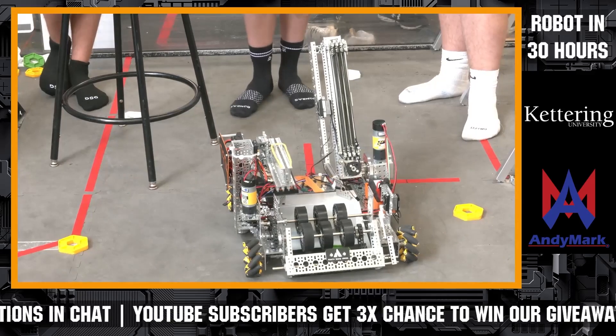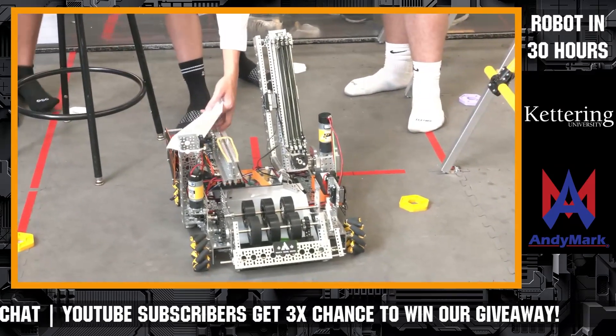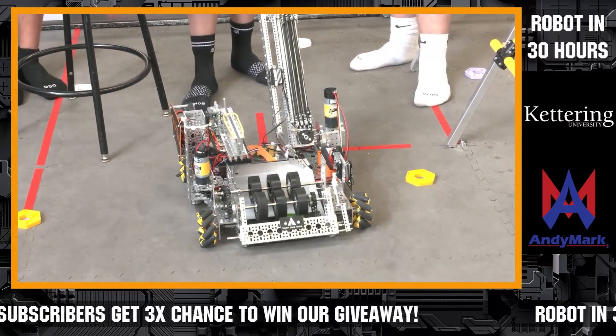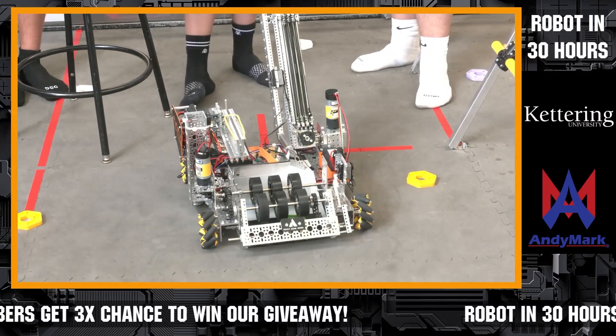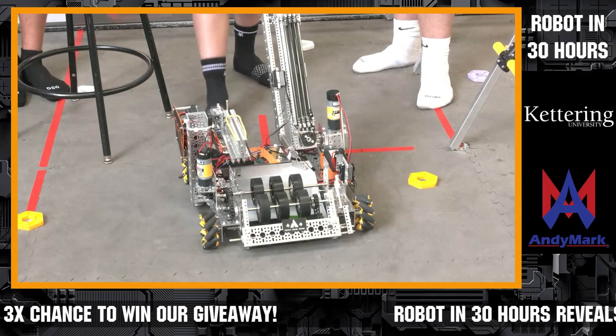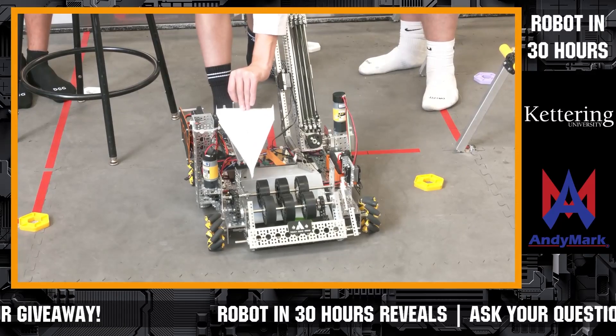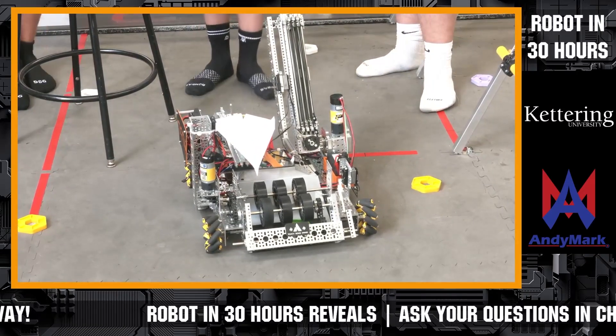Pretty much we have a servo back here that we use as kind of like a trigger — once it's released, it'll fire the drone. And then we just have a rubber band here, like most other teams, to shoot the plane or the drone.